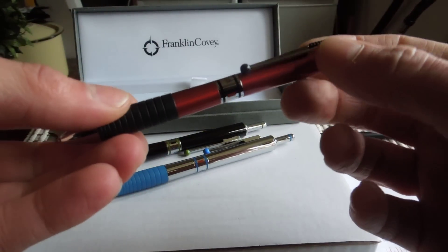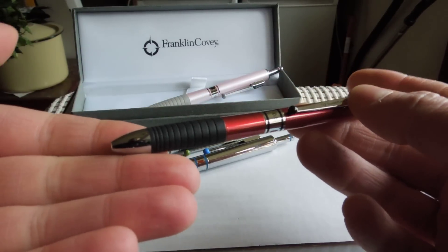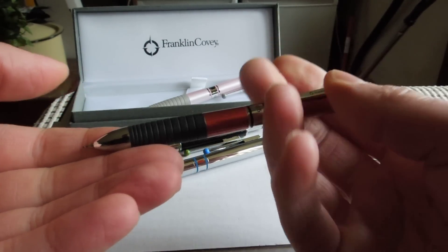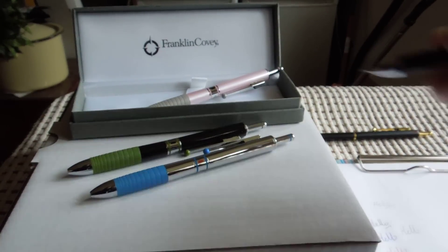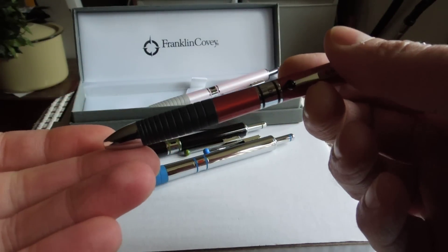And then push the button again — in it goes. If you want pencil again, I have the 0.5 showing. Press the end — there we have pencil. All four: three colours and the pencil are ready, loaded to go.